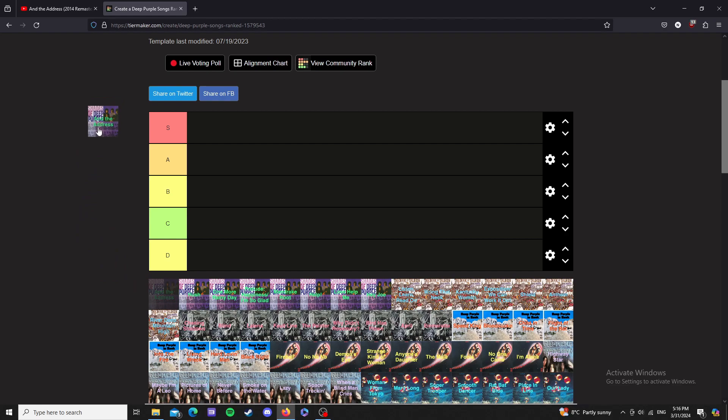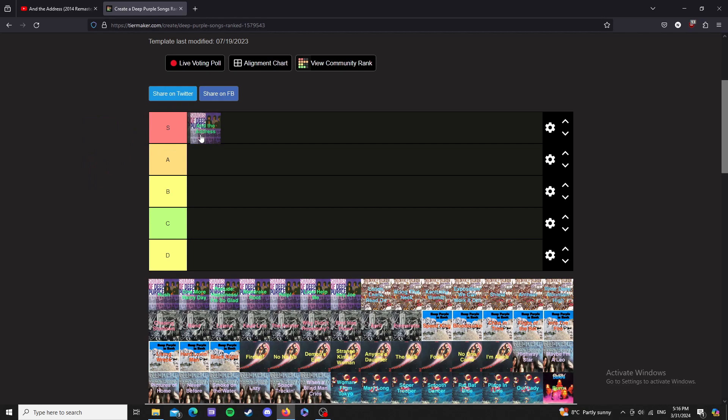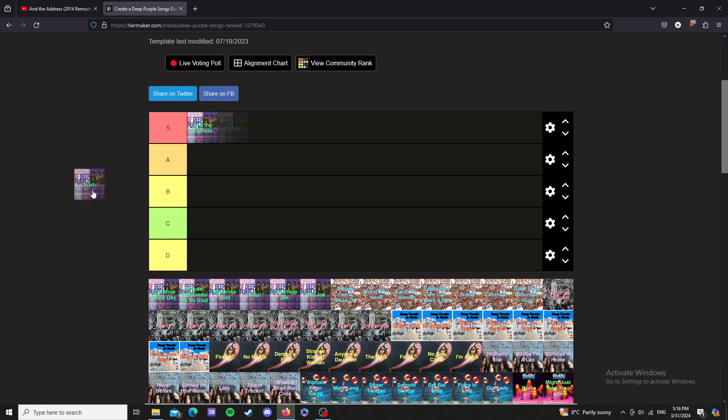The Address — honestly best tier. Ritchie Blackmore's guitar playing on this is great. It's only an instrumental track but that's what makes it special. Next up, Hush — the big hit for these guys — that's best tier as well.